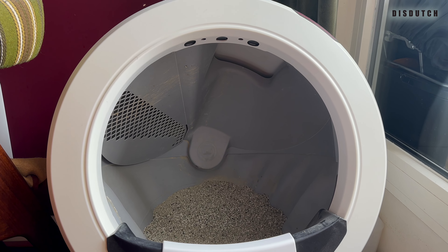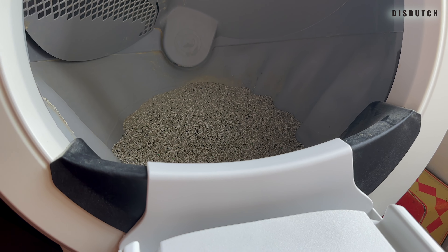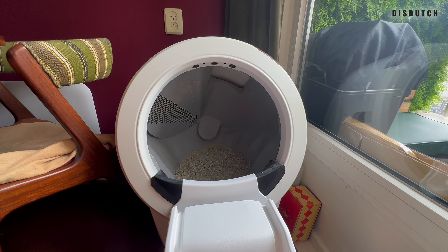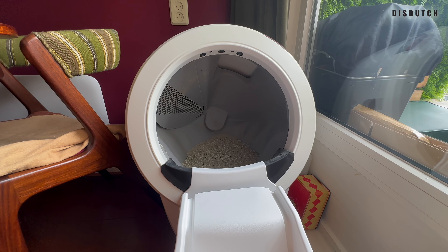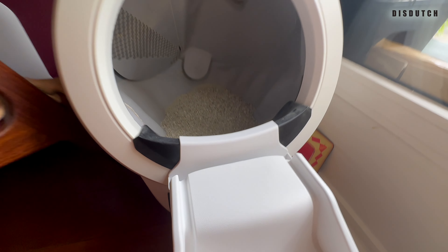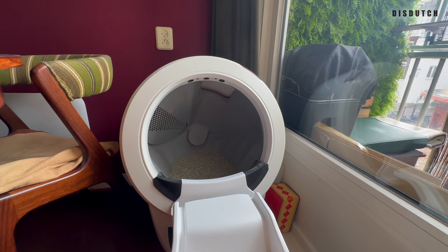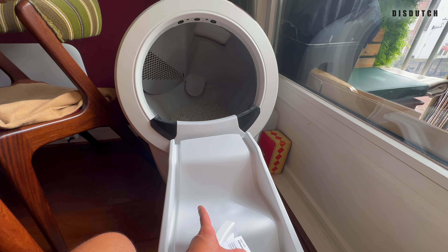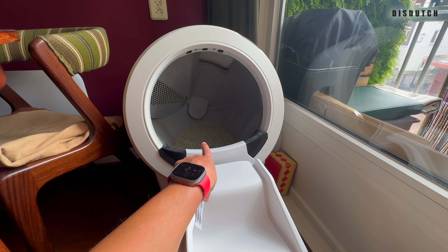As you will see in the video, when they come out, they avoid it — they avoid it like hell. They don't even want to touch it with their paws. They're going out of their way to do all these crazy acrobats just to get out of the Litter Robot 4 without touching that thing. It's that much how they hate it and how hard they're trying to avoid it. So in our case, it's an epic fail.